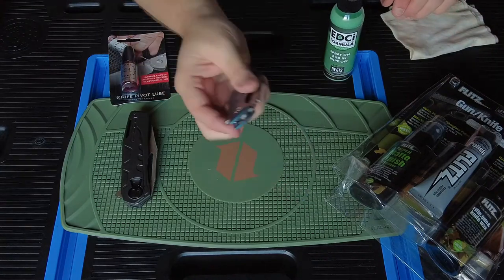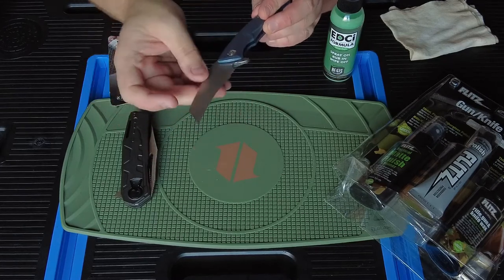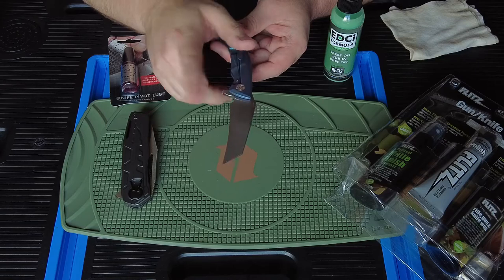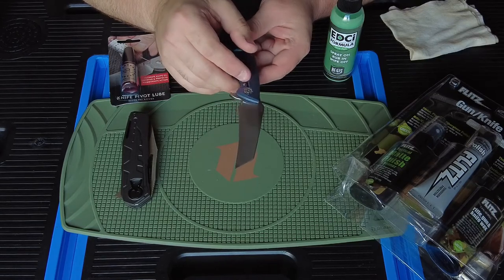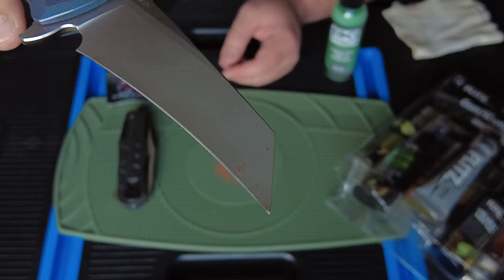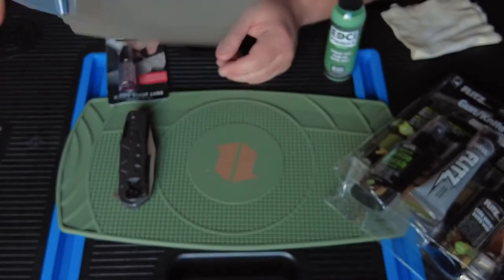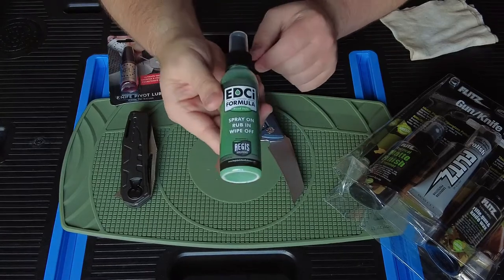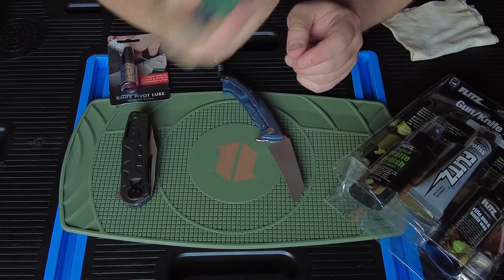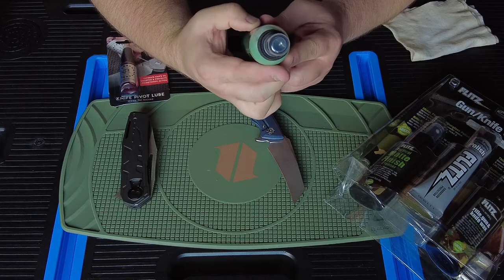We also have the Kubey Anteater, and it has some rough spots from me putting it in a medicine cabinet in my wall. I cut through some drywall because of the tip on it, so it's got some rough spots on there as you can see. We're going to go ahead and try some EDCI that I got from Reverse Edge Cutlery - you can get it everywhere.